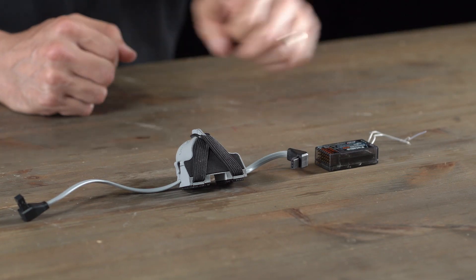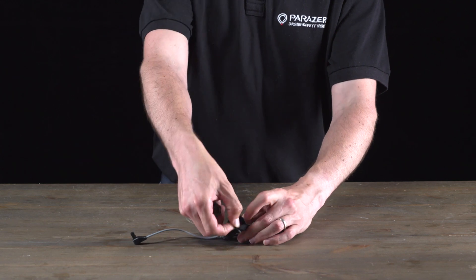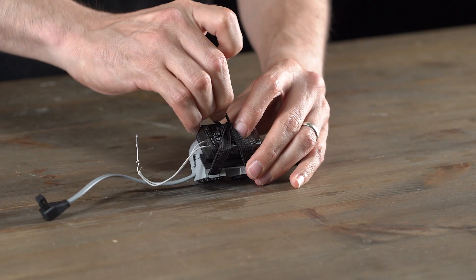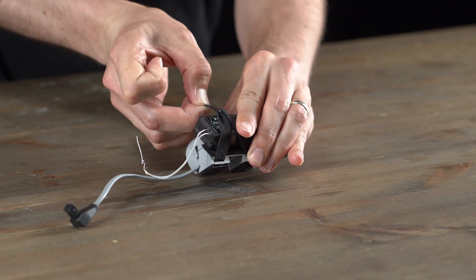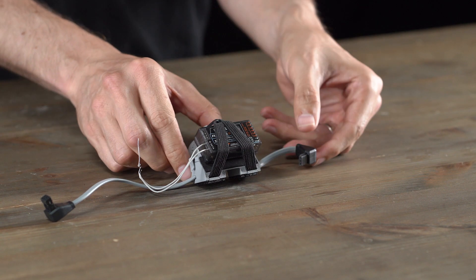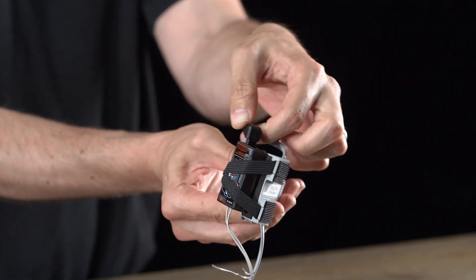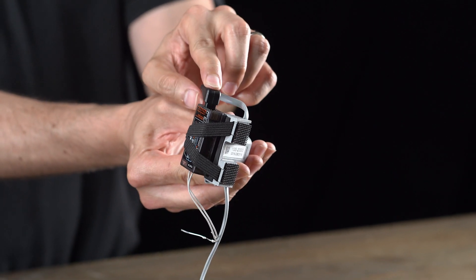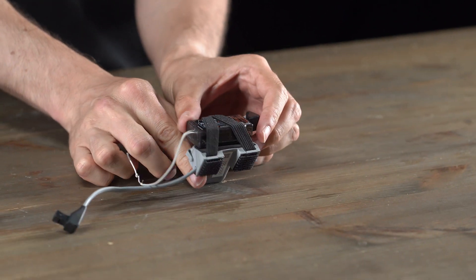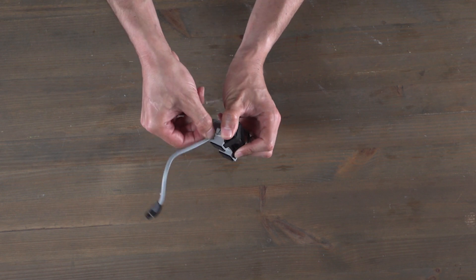I'm now going to grab my receiver and connect it to my add-on by removing the rubber band, sitting the receiver right on top, and connecting the rubber band again to hold it in place. I'll then grab my receiver cable and make sure I put it into the correct channel at the correct orientation with the cable pointing down. Then I'll grab my antenna and put it inside the antenna holder on the other side.